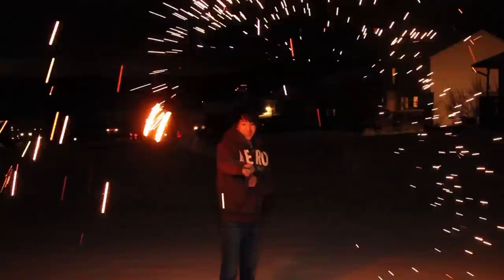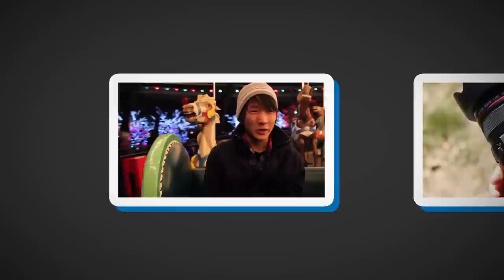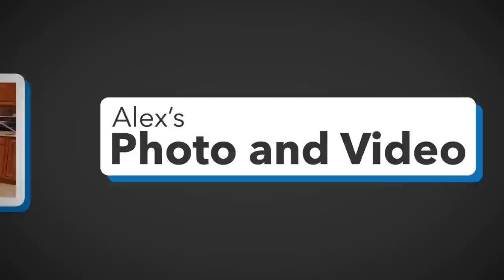Want to know how to do this? Let's find out. Today we're going to create a photo like this without getting the fire department involved.